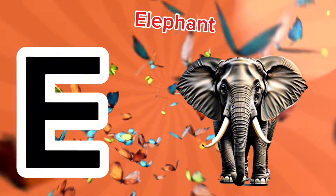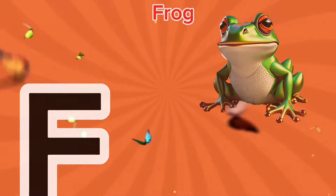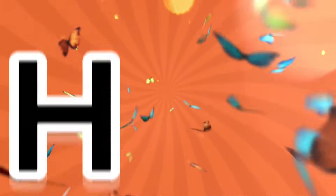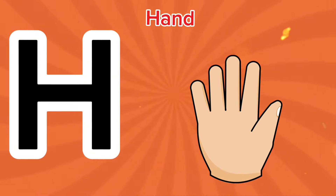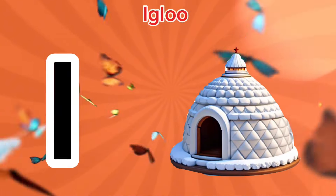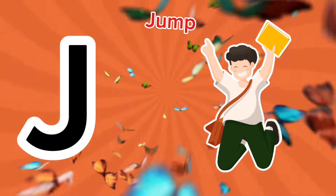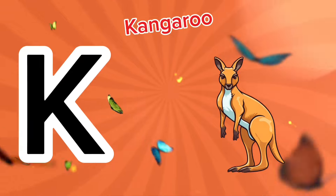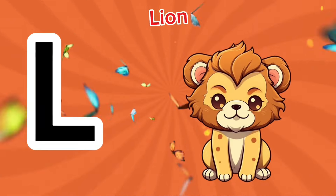E is for elephant, a-a-elephant. F is for frog, f-f-frog. G is for goat, g-g-goat. H is for hand, a-a-hand. I is for igloo, i-i-igloo. J is for jump, j-j-jump. K is for kangaroo, c-c-kangaroo. L is for lion, l-l-lion.